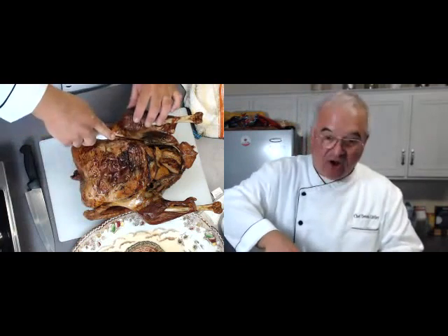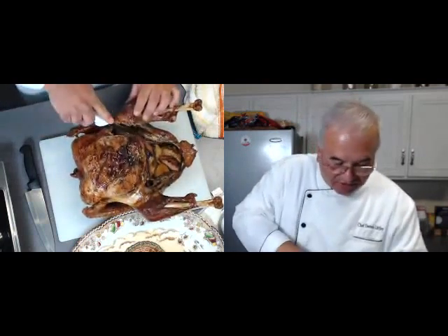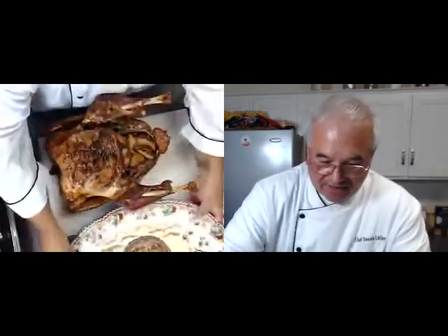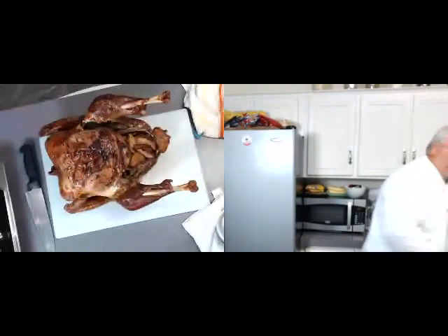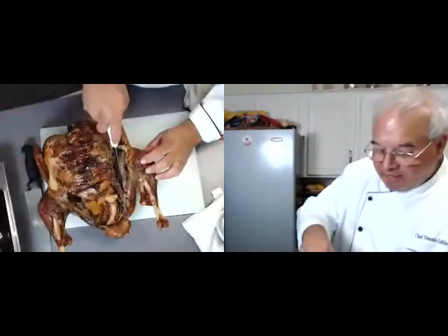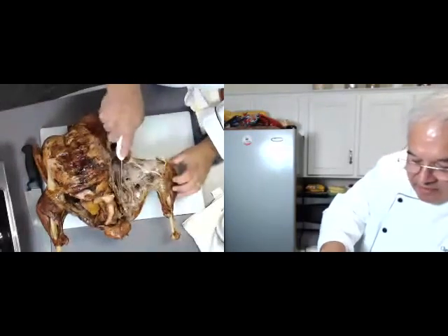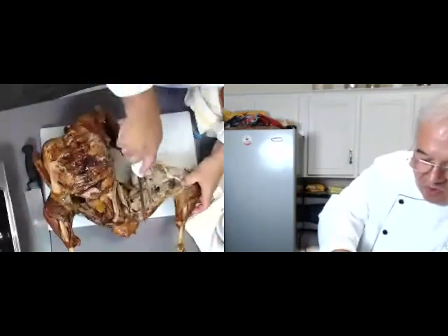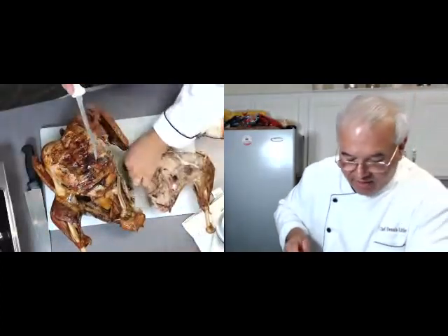I'm going to start simply by taking off the legs. I'm going to come in here where the skin is and just follow how this comes in and run this knife. So here's where the leg runs. I've got a boning knife and I'm going to run this knife right in here in the joint. See how the leg just pulls right off — how simple that was? It's nice and cooked and almost requires no work at all. I'm following, letting gravity do the job for me.